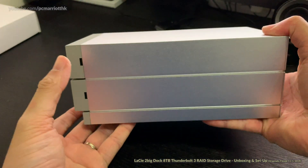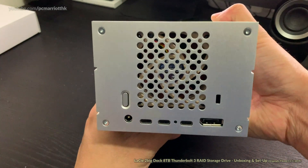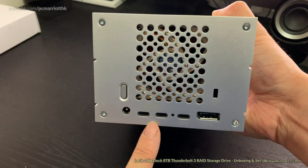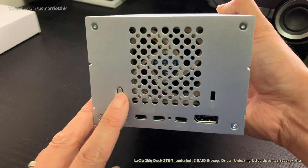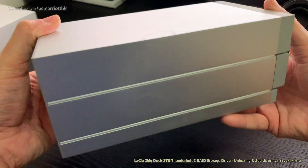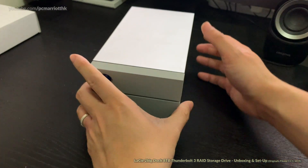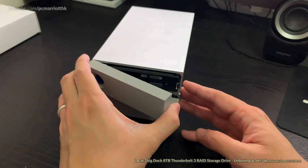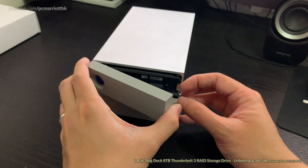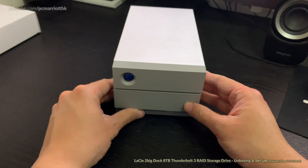So that is the drive — let's take a closer look. There's the front of the drive, and the side. Looking at the back, you can see the dual Thunderbolt ports, USB 3.1, display port, Kensington lock, and the power switch right here. Oh, you can detach them — yes, they are detachable. That's great.